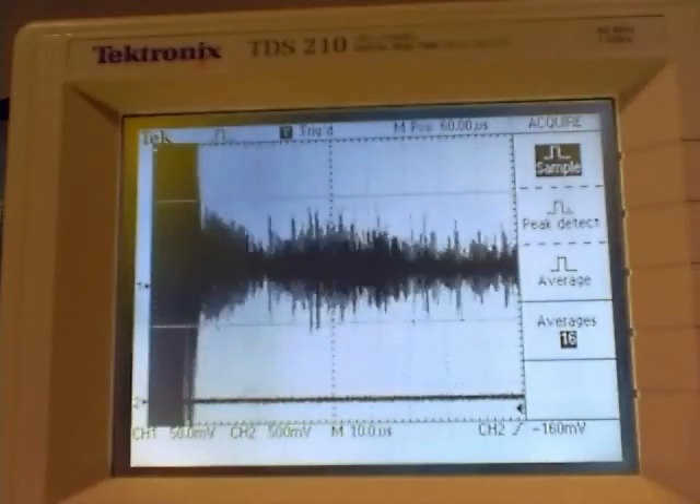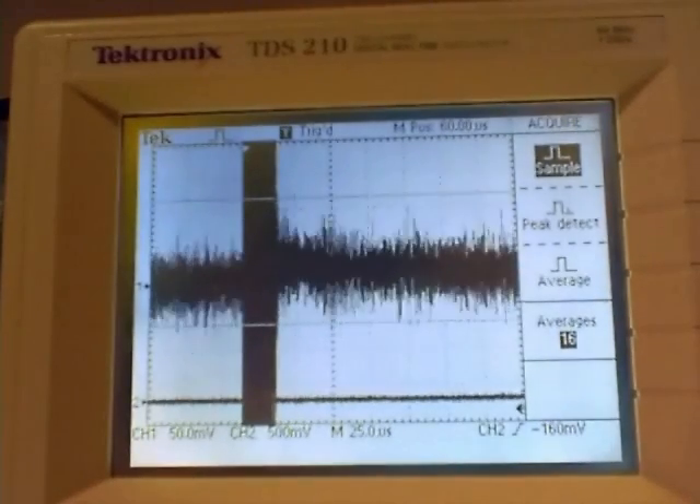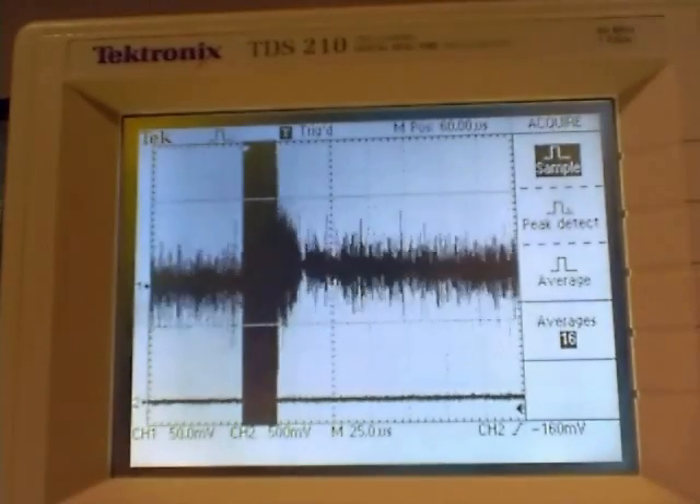You can see it there, and it's not really on maximum. If we tune it here, we can make it a little bit stronger.